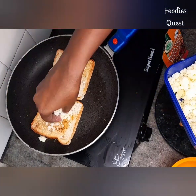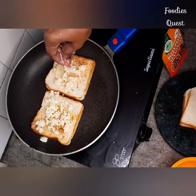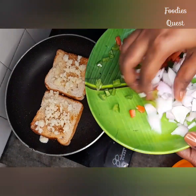It will melt in the pan because the bread is not in the pan. The cheese will melt in the room temperature and will melt in the pan.